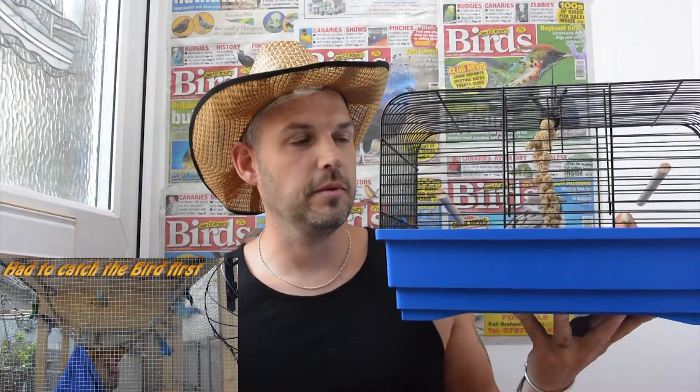So here he is guys, this is our subject for today. We don't quite know what sex he is — he's sort of paired himself up with another one of our lovebirds. I keep saying 'he' because I think he's a male, but the one he's paired himself up with, I think he's a male too.